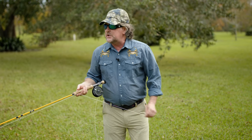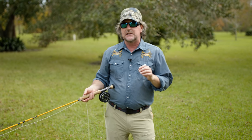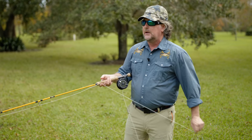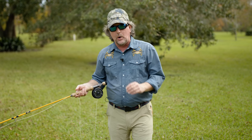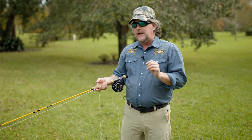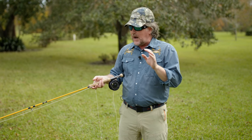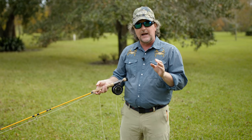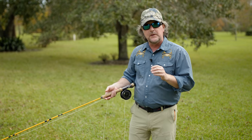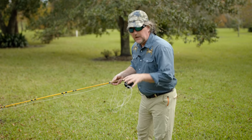Now I want to show you this really cool exercise that has helped hundreds, maybe thousands, of our students over the years with their casting. This is going to really bring home keeping your elbow as stationary as possible — not using your body at all to fly cast. The less you can use your body and the less you can move, the better off you are.